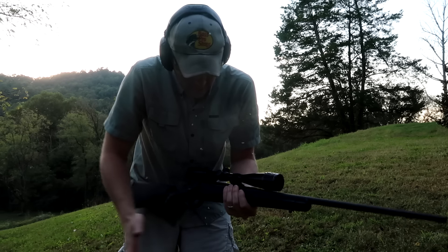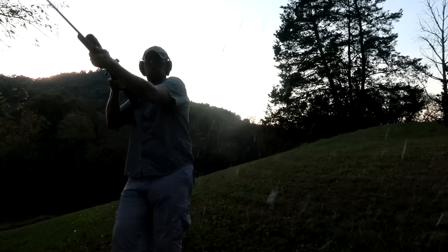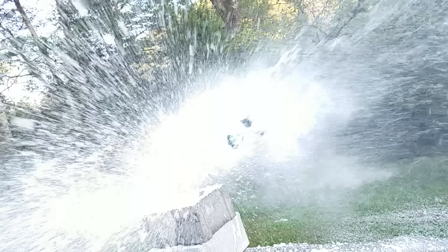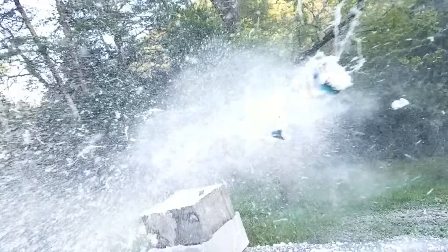All right, another Ruger American, this one in 30-06. Exact same setup — Bushnell Banner scope, 30-06 full metal jacket. Let's see how this baby does. It ought to have a little bit more energy on it, but I don't know what that means for shaving cream — let's see what happens.